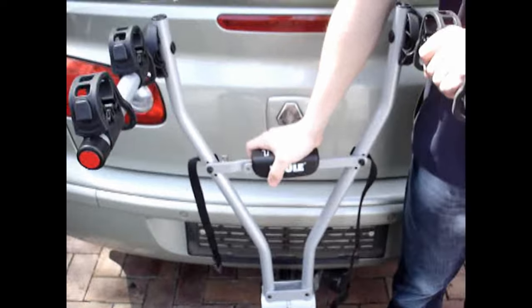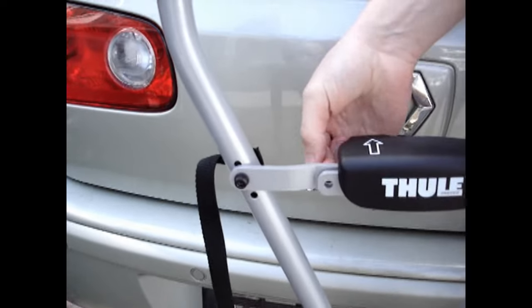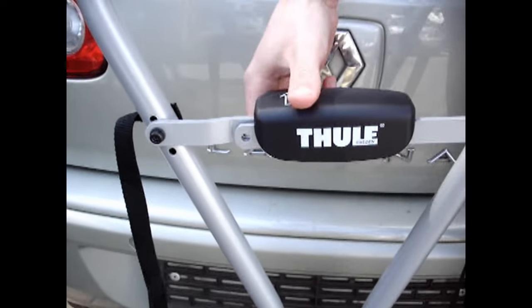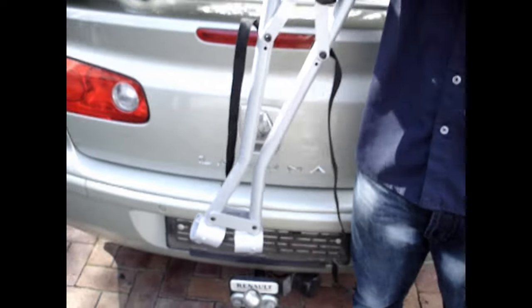If you're worried about anyone stealing the rack — which is highly unlikely — it's not that obvious how to take it off. There are two holes that line up here for a simple lock. And when you want to take it off, press the button on the back, lift it up, squeeze together and the rack comes off.